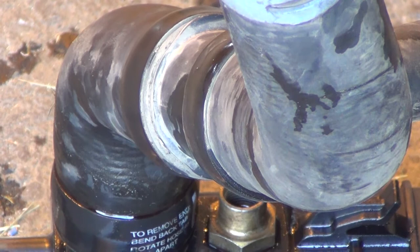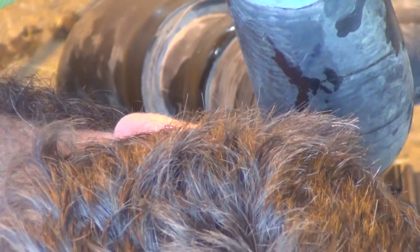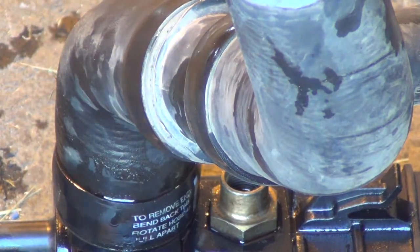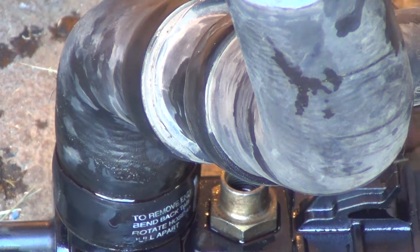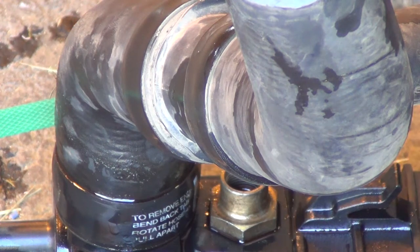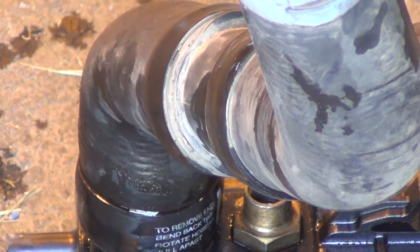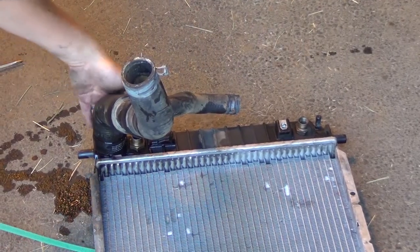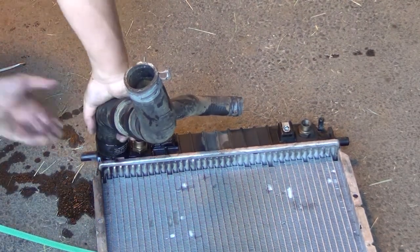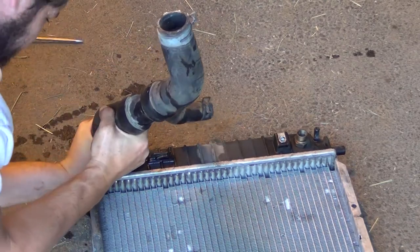Looking at this monstrosity of a setup here - there's lettering. To remove: bend back tab, rotate 45, pull apart. There's a tab here - I need a flat-bladed screwdriver. For once I'm doing this the right way. If it was in the vehicle the tab's on the driver's side. So I bent back the tab, rotate 45, and pull apart.